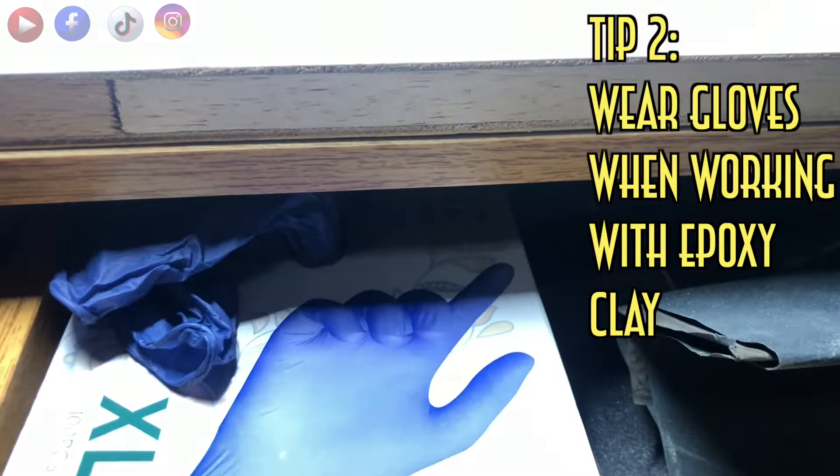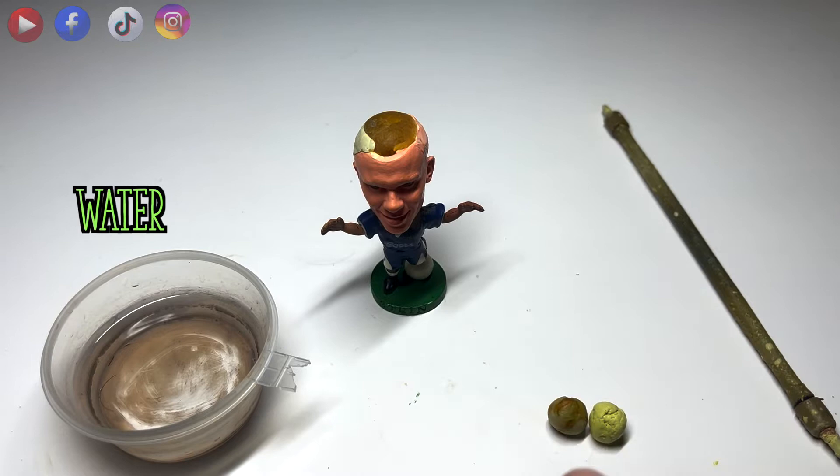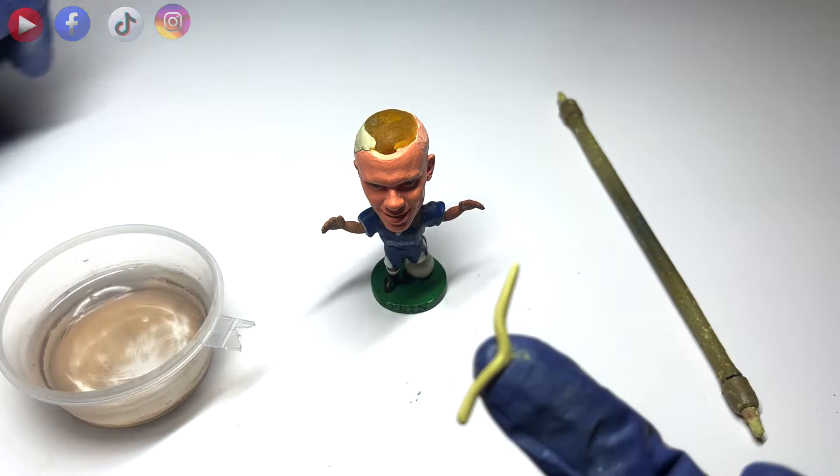Tip number two: please wear gloves when working with epoxy clay. For remodeling, I'm using Milliput. It's a two-part epoxy clay that has a working time of 1 hour.